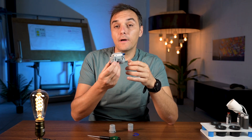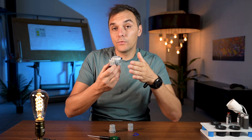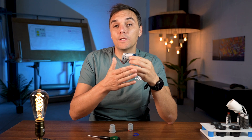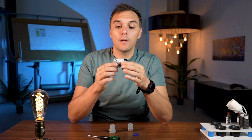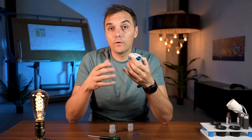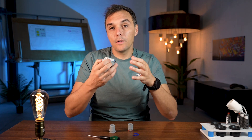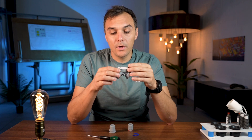Basically this valve stops suction from one tube to the other. So when you are using one dental chair the other one stays closed, and we don't have any loss of power in the suction motor. The system closes and opens the tubing that goes to the motors.